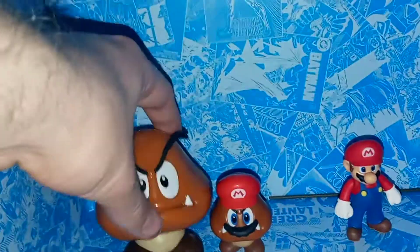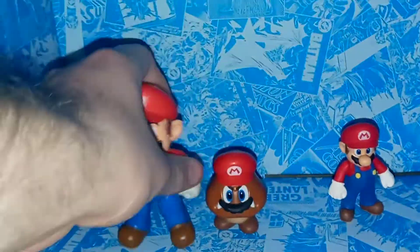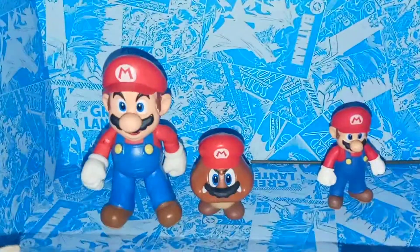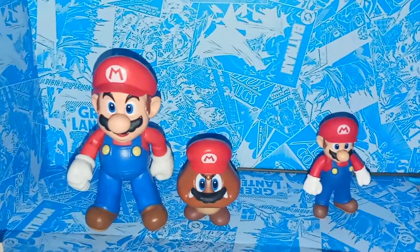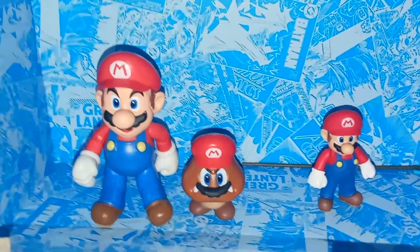Here's a comparison with the Mario 2.5-inch Odyssey captured Goomba — as you can see, it's a lot bigger. I kind of feel like this Goomba is still a little small, but the 2.5-inch Goombas are probably better in scale than anything. They are still a little too small, but I do think they're better in scale than the other ones.